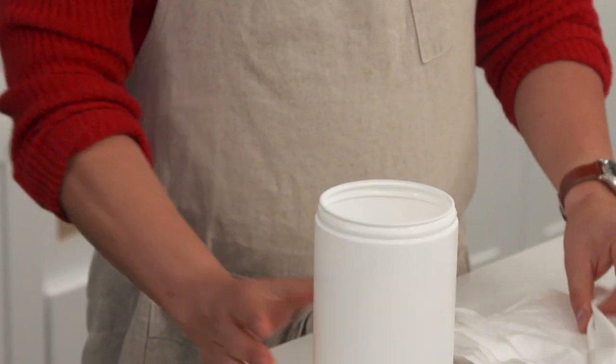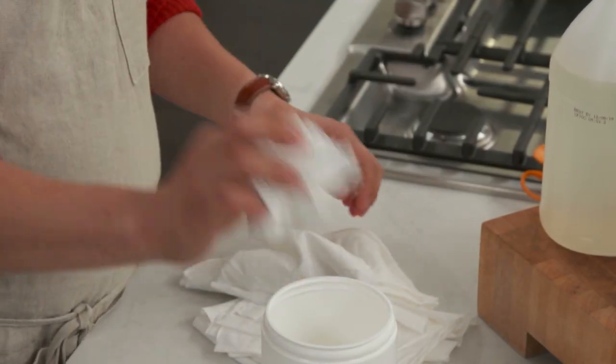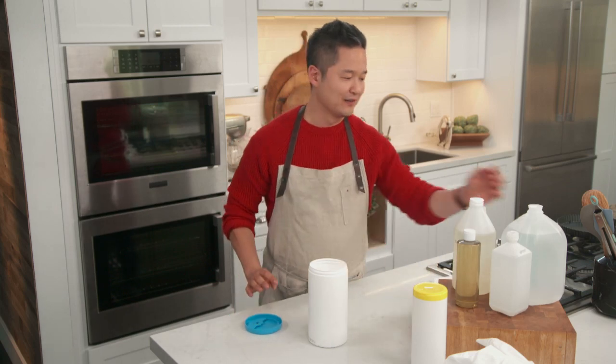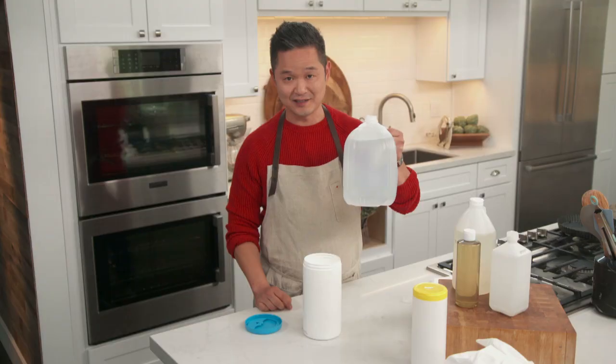What you do is you fill up your container, take each one, toss them in one by one. So for this recipe, the very first thing we need is distilled water. All of the trace minerals have been taken out of this water.